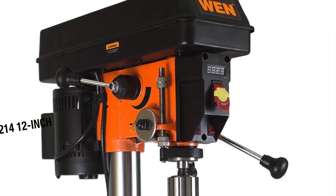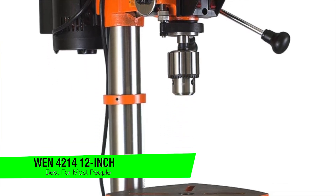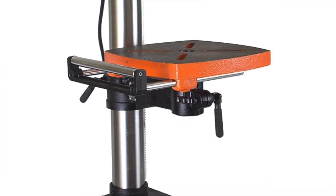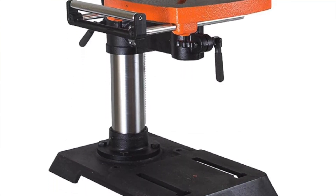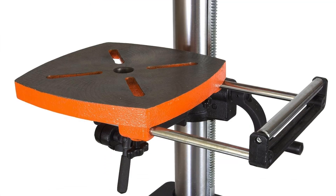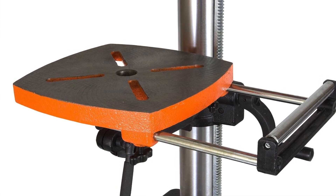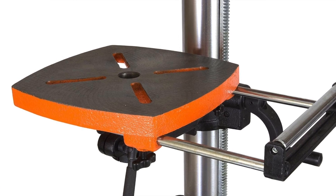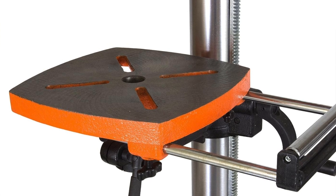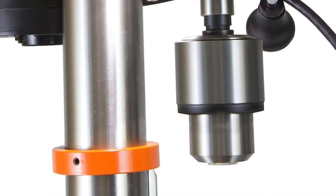Let's kick it off with a real drilling sensation — the WEN 4214 12-inch drill press. This drill press has a digital readout, so you can get laser-precise RPM stats ranging from a gentle 580 RPM to an absolute 3200 RPM. It also features an adjustable depth stop for consistent and repeatable drilling.